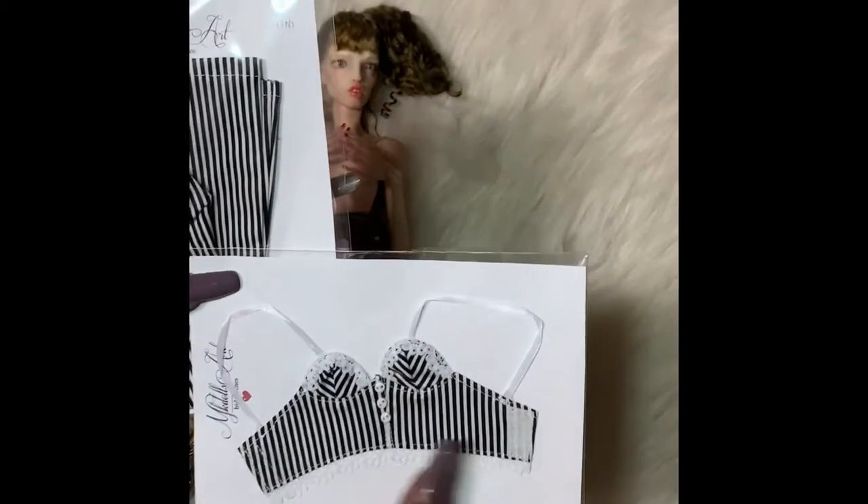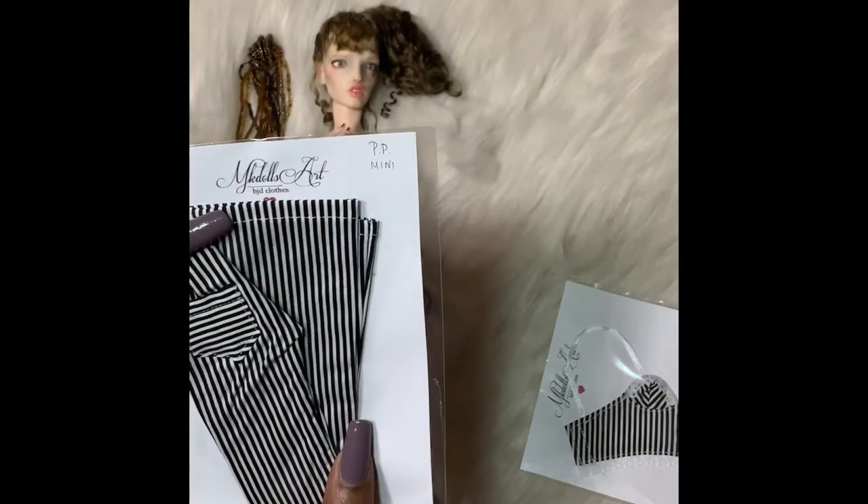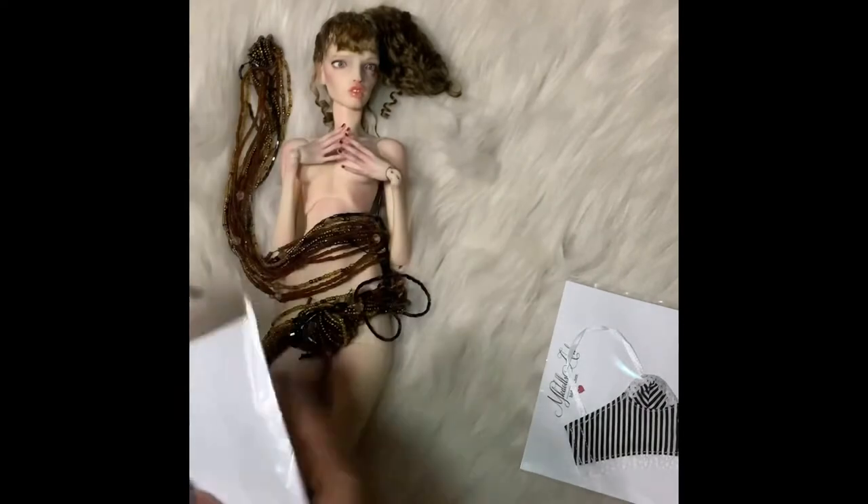It's nice and I like how they have the Velcro right here for the closings, and it says Pasha Pasha Mini and it's got MK Doll Art BJD Clothes. So I'm so glad.